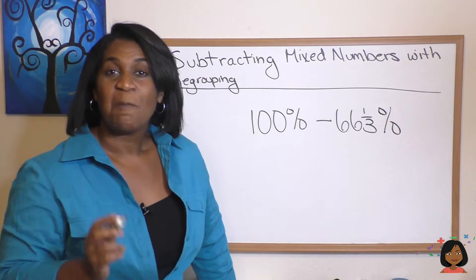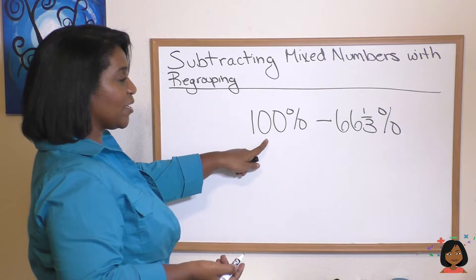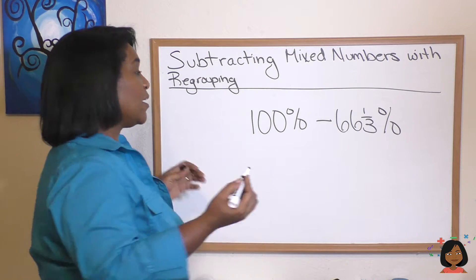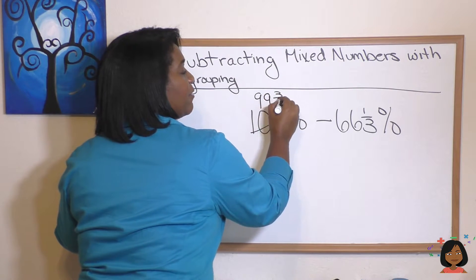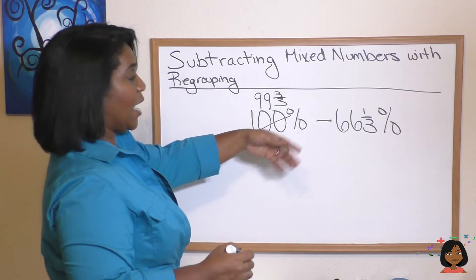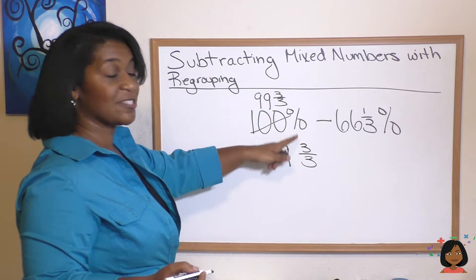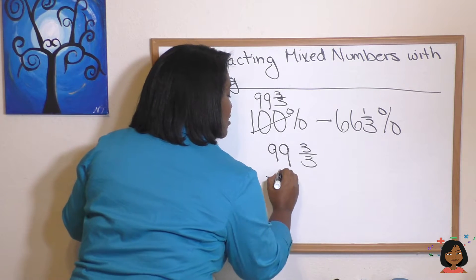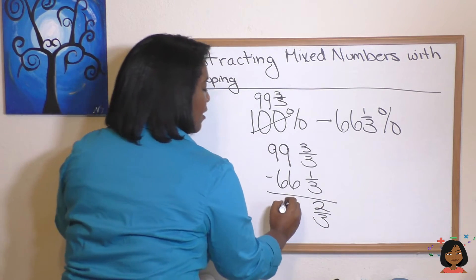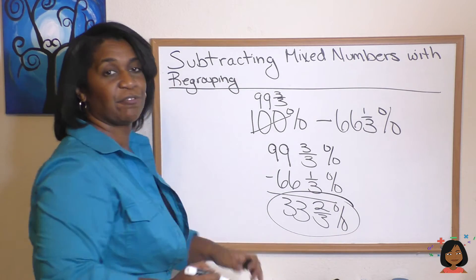One more example. This last problem deals with percents, and we handle it the same way. We have 100, and we're trying to subtract 66 and one third. We've got nothing to subtract our third from. So we're going to regroup 100 into 99 and three thirds. Now I'm going to rewrite it: 99. I've got my three thirds, and that's actually it — there's nothing to add it to, so I just write three thirds. It doesn't have to be an improper fraction here; it's just the equivalent of the one that you borrowed. Now we subtract 66 and one third. Three thirds minus one third is two thirds, and 99 minus 66 is 33. My answer is 33 and two thirds.